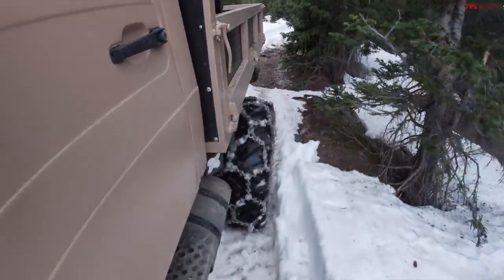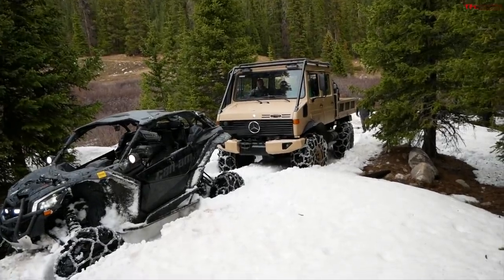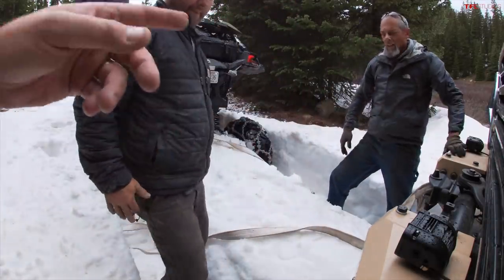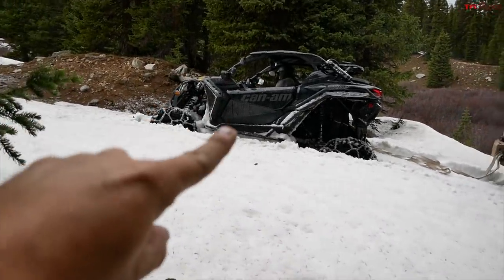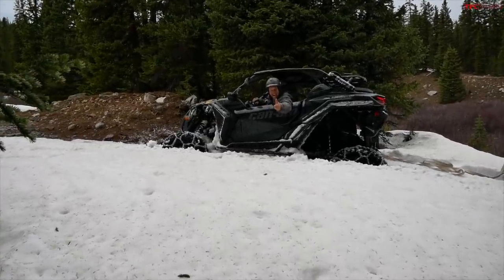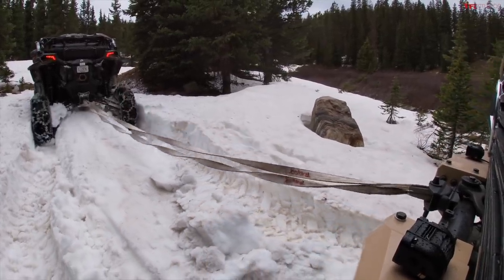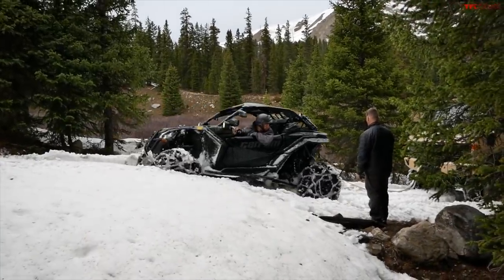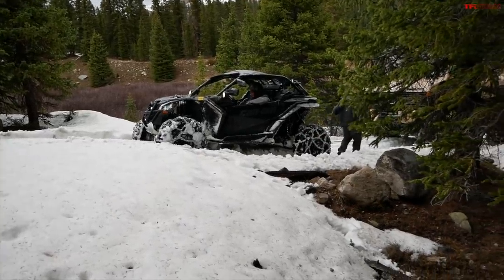Alright guys, here comes the Unimog. This thing's a rock — it is a beast. So we're attaching a strap through the back of this. We're gonna try to pull back because the Maverick is beached — even on 32s, chained and lifted. Unimog don't care!